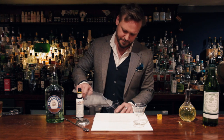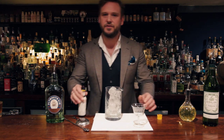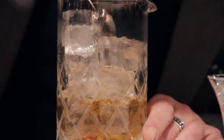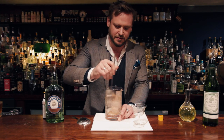Take the mixing jug and fill it with ice. Then I'm going to add a few dashes of Angostura and give it a bit of a stir down, because what I don't want to do is have too much Angostura Bitters in the final drink.